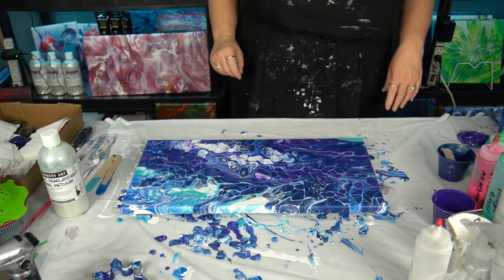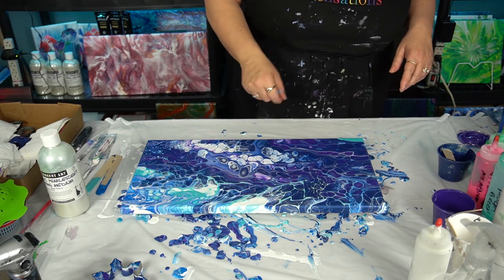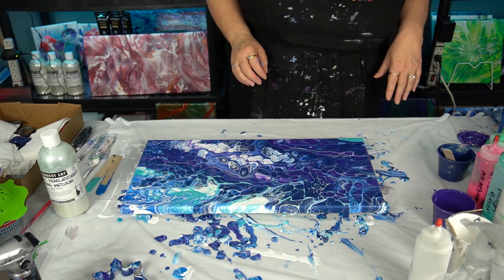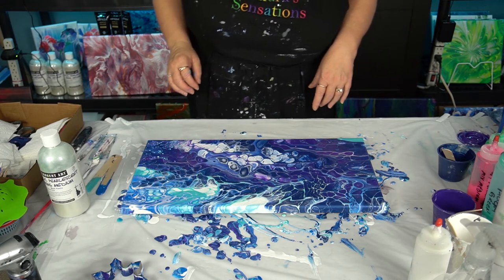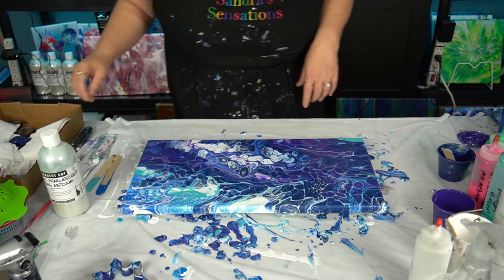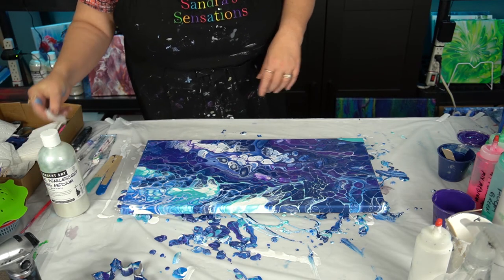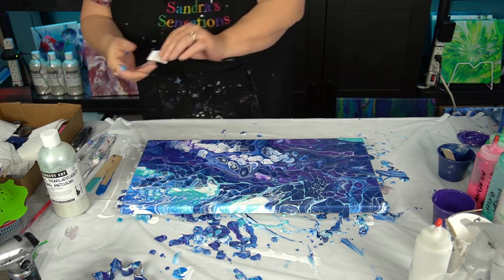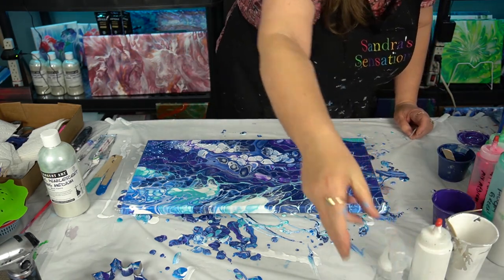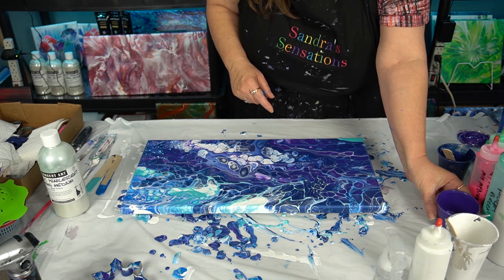One thing I always see Kathleen with Cause Creations do is put the color down and then give it a swipe. I think I want to do that — do I want to do it with white? You know what, let's just try — I'll be brave. I'm going to take a little piece of paper towel and get it a little bit wet. All I have left is the sapphire or the purple, so I'm going to go with some purple.